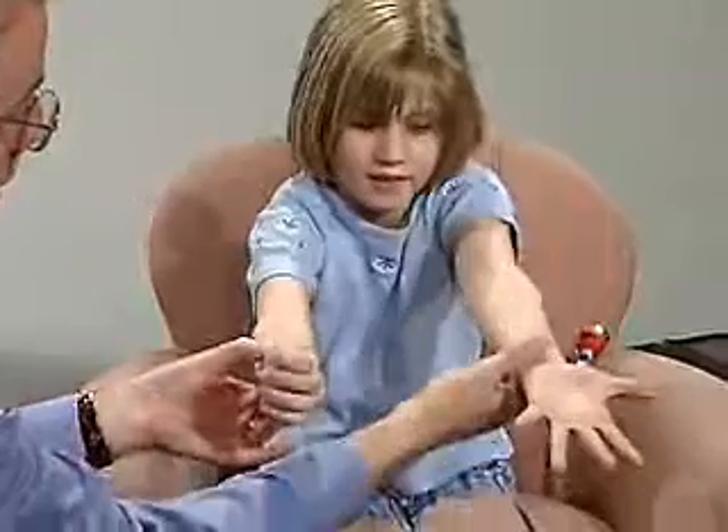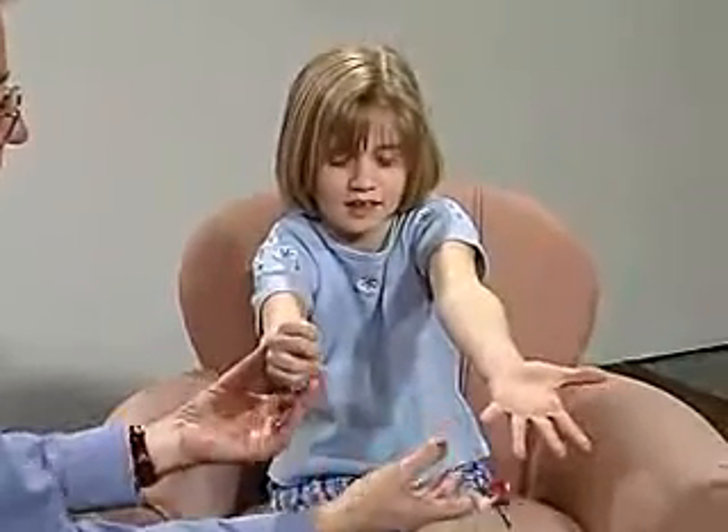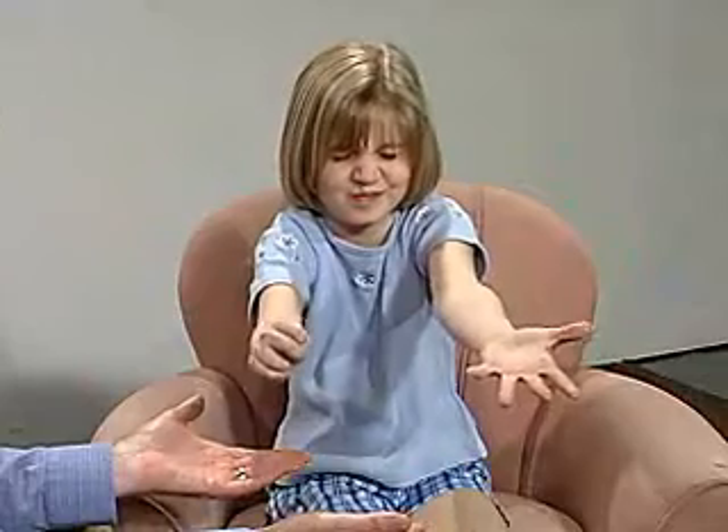Hold it up like that if you can, and close your eyes, and hold still. Open up your eyes.